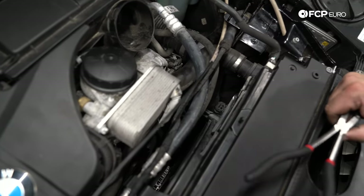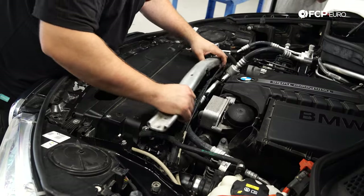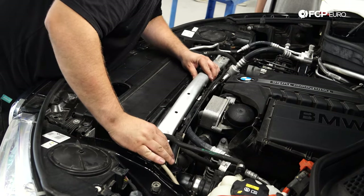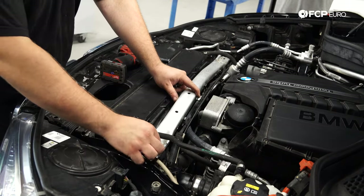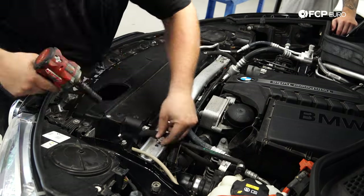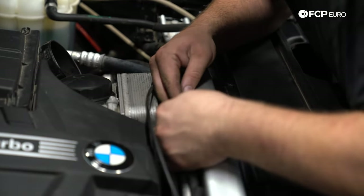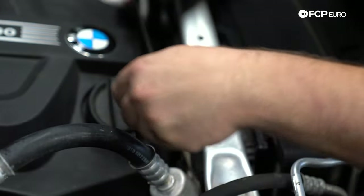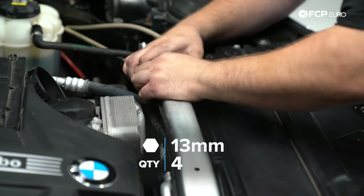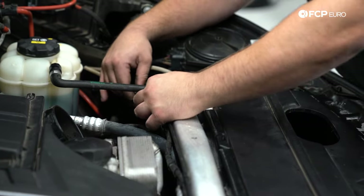Make sure that you reinstall that grommet for the charge pipe — just push it back in, line it up, and it drops right in. The reinforcement bar bolts are 13 millimeter — torque spec is probably around 20-something Newton meters. Make sure the power wire is routed and clipped back into place.